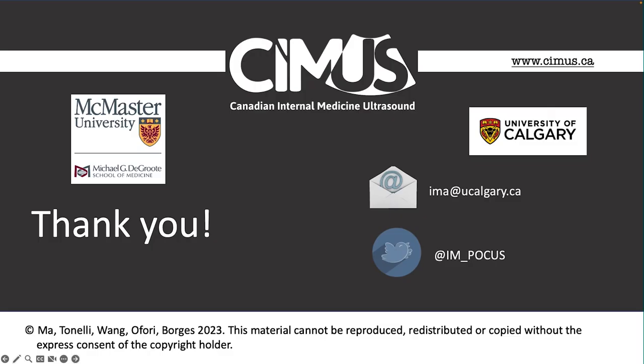On behalf of my co-authors, thank you for watching. Please contact us if you have any questions.